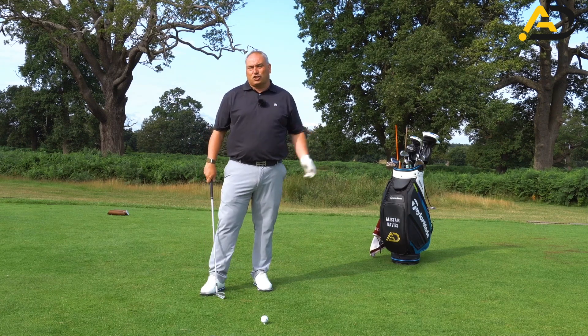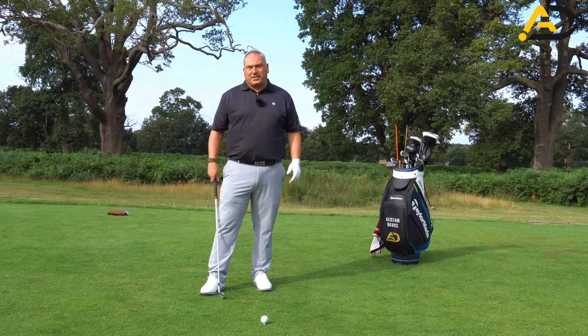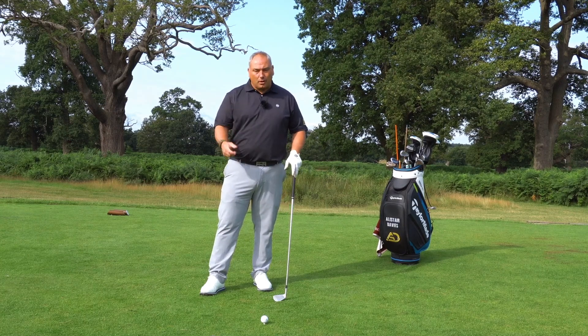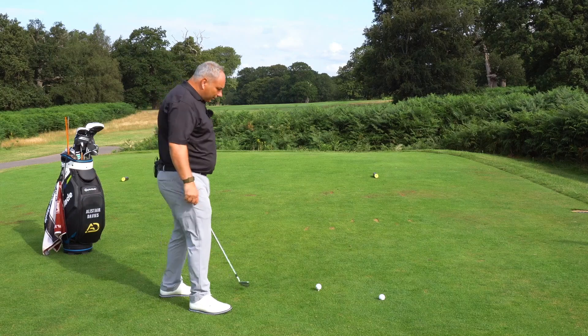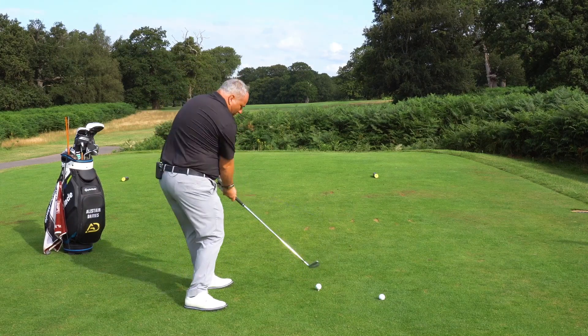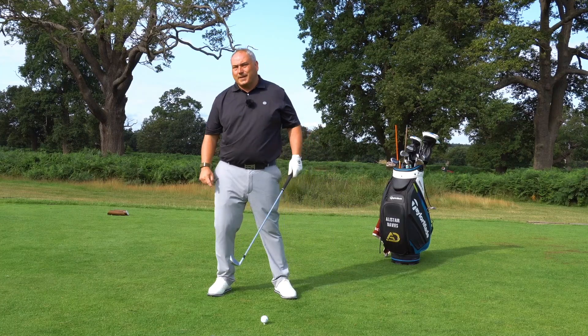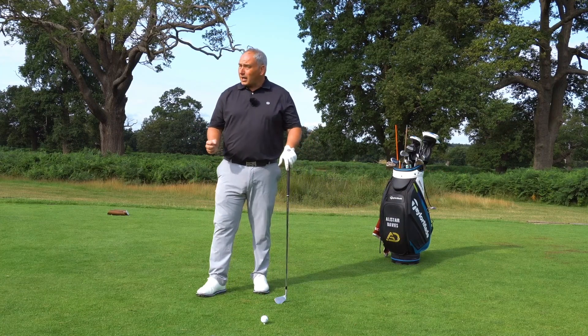So a slice shot — the most commonly hit shot in golf. I would probably say 80 to 90% of golfers would hit the ball left to right, or slice the ball. What causes a slice? Well, in simple terms, it's cutting across the golf ball with an out-to-in path and the club face being open to that path, and pretty much being open to the target line as well.